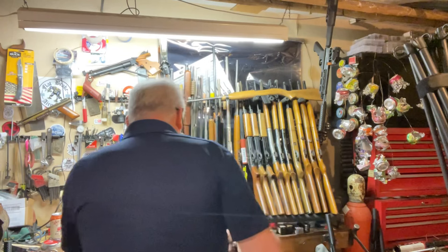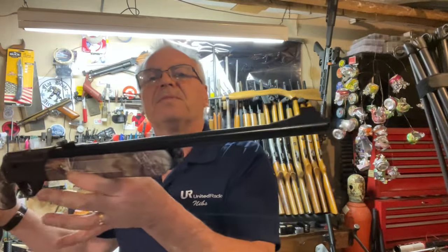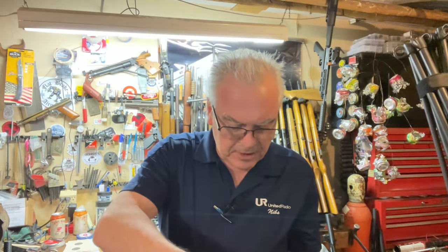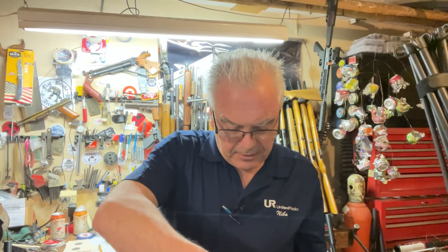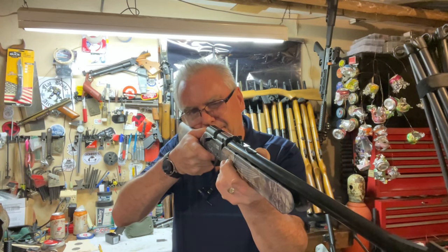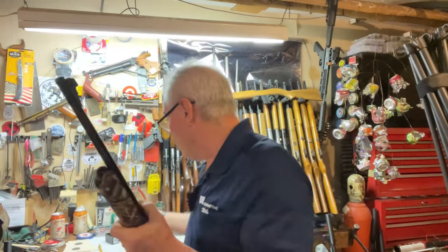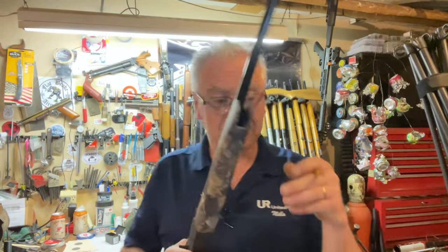Now the little Daisy Model 35. This one claims only 625 feet per second in the manual, but on the box it claims up to 690 feet per second with alloy pellets — so there's some discrepancy. It's a really easy one to pump, that's for sure. It clocked 680 feet per second. If you go by the box rating, it's really close to its rated speed. If you go by the manual, it's just another overachiever.